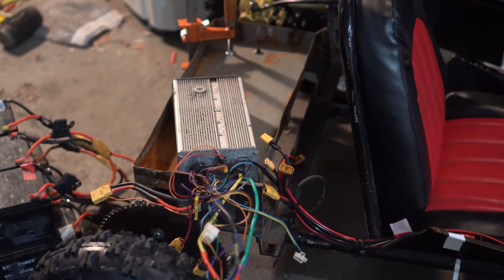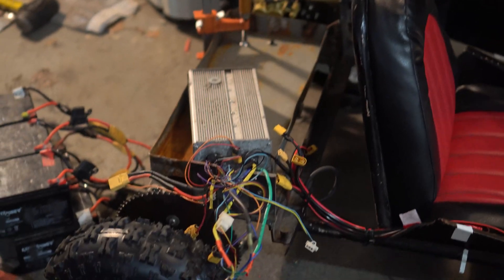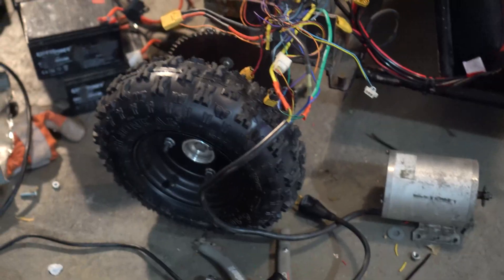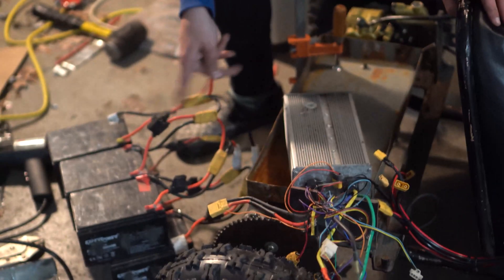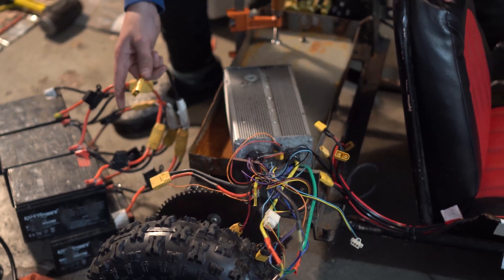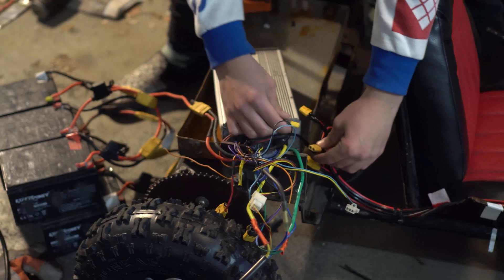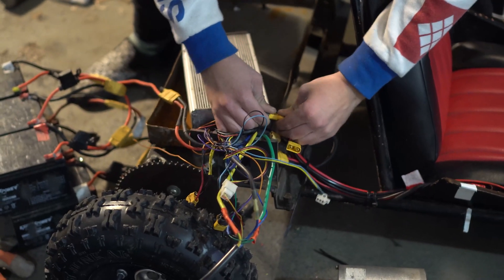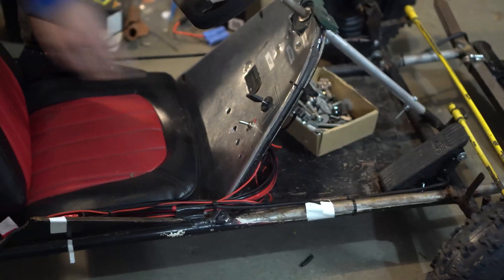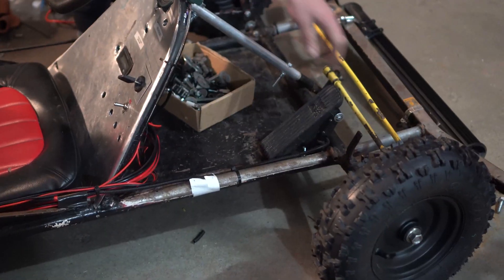This is a test for the go-kart. This is the second or third version of this go-kart we've done, with a new upgraded motor and drive system. We'll plug in the 72-volt batteries, which are 12 six-volt batteries, and then the key switch. Key switch is on — and here we go.